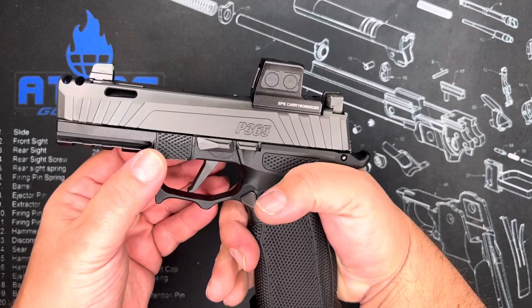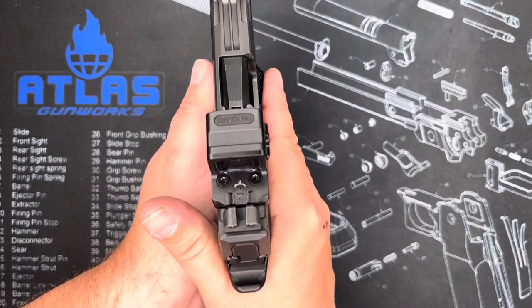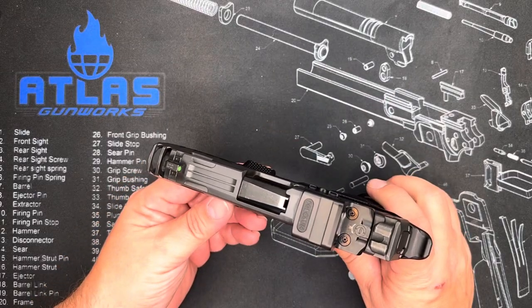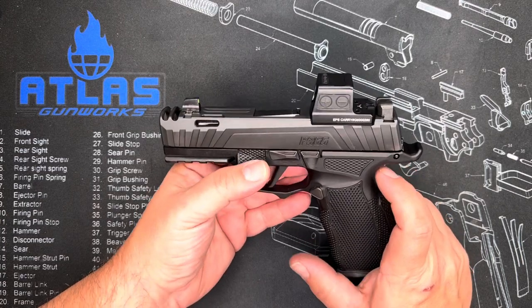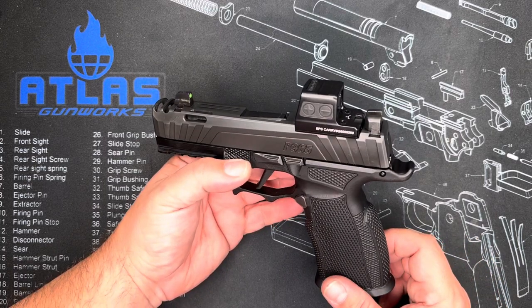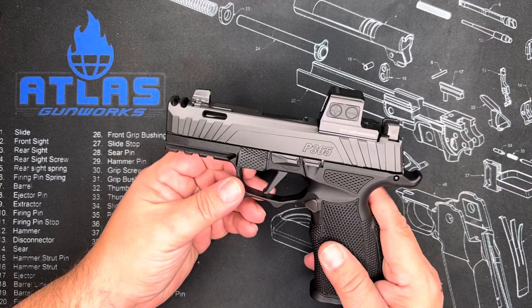Another great feature is the built-in ambidextrous thumb rest. I always feel like when I'm using my P365, I have a little bit of an uneasy feeling of where do I put my thumb, and that solves that problem for you. It does have the 3.1 barrel from the original setup. This originally was a 365X. We went ahead and put the EPS Carry on this — absolutely love that. It's a green dot, completely enclosed, so it's very easy to clean, which is why I put it on there.